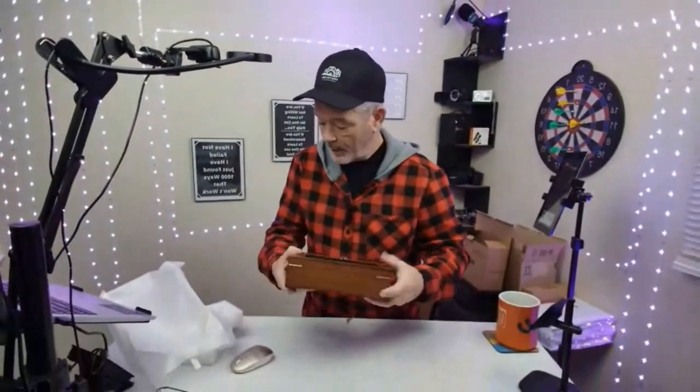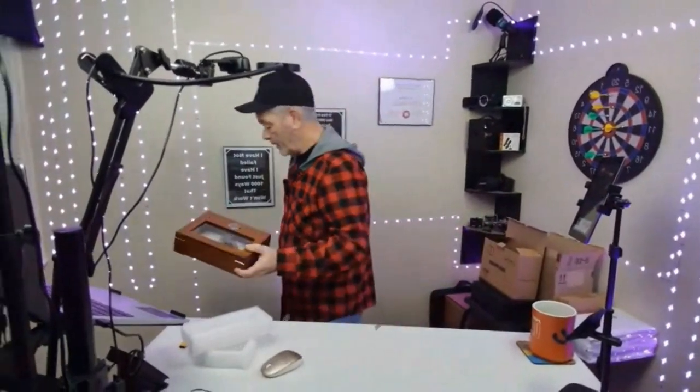Humidor. And that is by Tisva. Like I said, they send me these things to review — thank you.